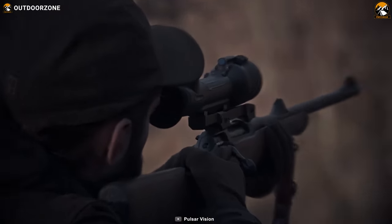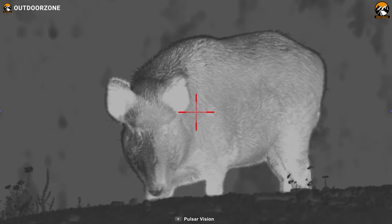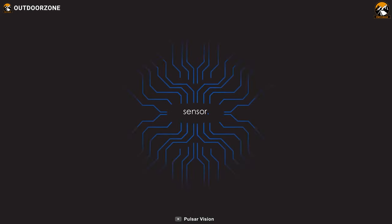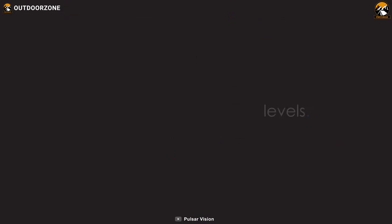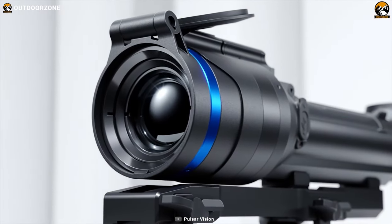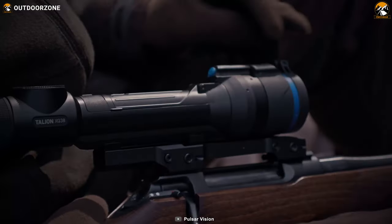The lens of the Talion has up to 2.5x optical magnification along with up to 4x digital zoom. And having an uncooled 288 pixels of thermal sensor, this thermal scope boasts a thermal sensitivity of up to less than 40 mK. In addition to that, you'll get a 768p AMOLED display for a crystal clear and vibrant output.